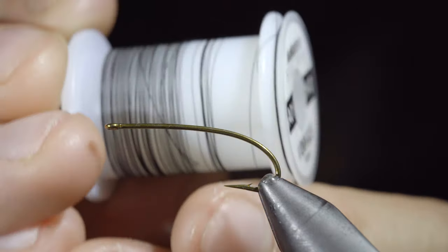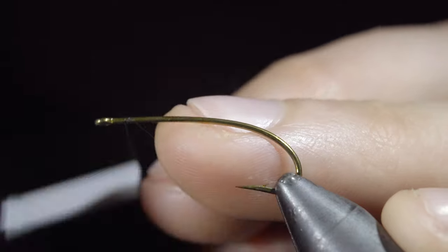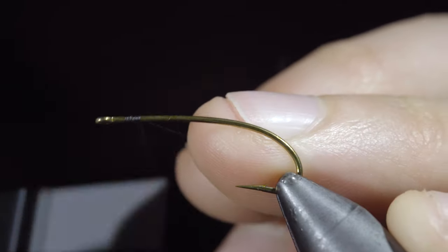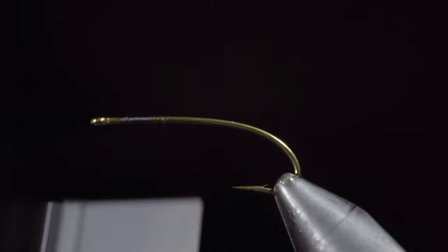This is an extremely versatile wet fly that deserves a spot in your fly box. To start this pattern, we'll grab some black Vivas and secure it to our hook shank. Snap the excess free and continue wrapping well into the bend of our hook, creating a base for our next step.